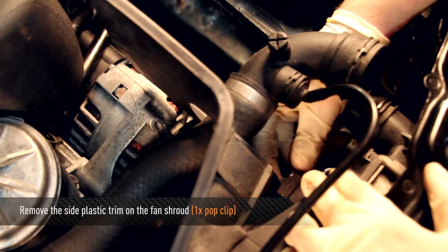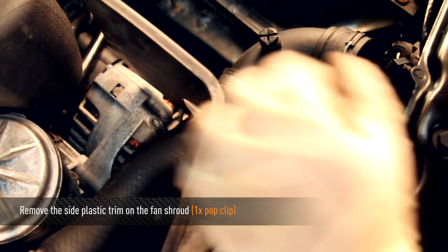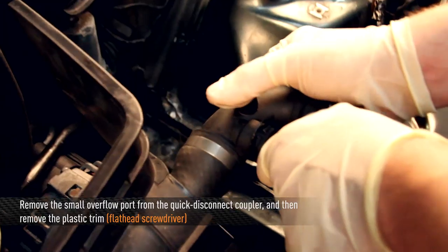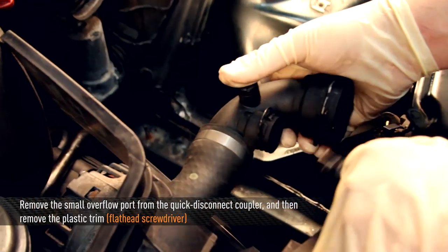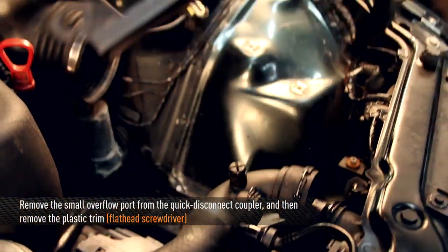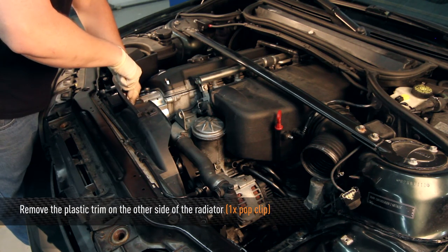Remove the side plastic trim off of the fan shroud. Now remove the small overflow port from the upper hose using a flathead screwdriver on the quick disconnect coupler, and now you can remove the side trim completely. Then remove the plastic trim from the opposite side of the radiator.